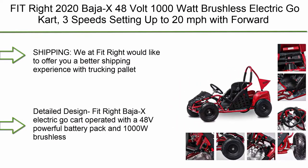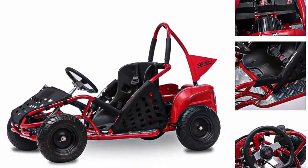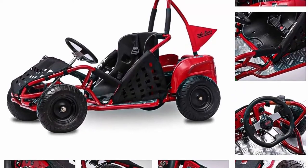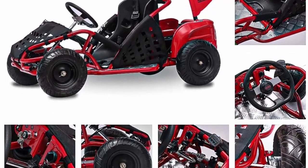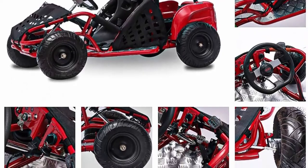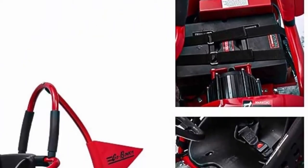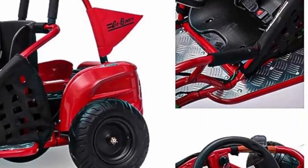Top 10: Fitrite 2020 Baja X — 48 volt, 1000 watt brushless electric go-kart with three speed settings up to 20 miles per hour, forward and reverse, racing go-kart for kids with foot pedal and foot brake. Fitrite offers a trucking pallet delivery shipping experience with no shipping damage guaranteed and signature required delivery scheduling.